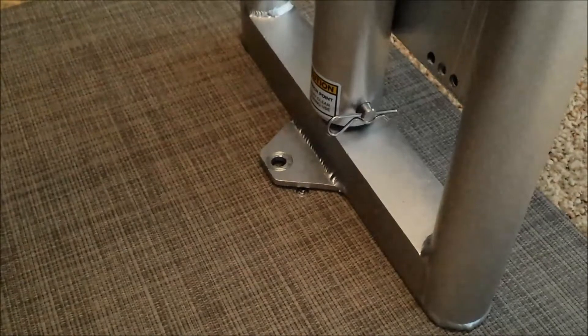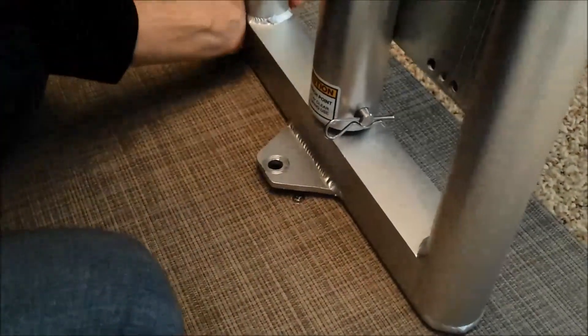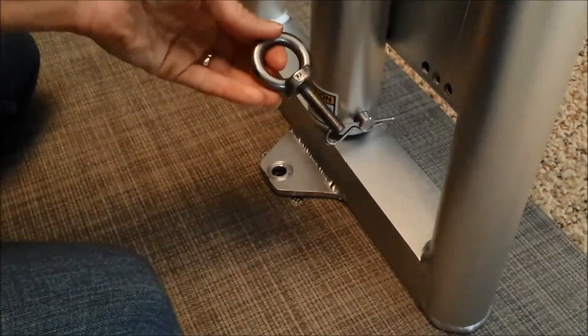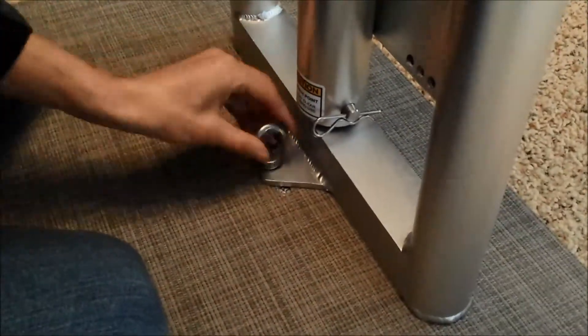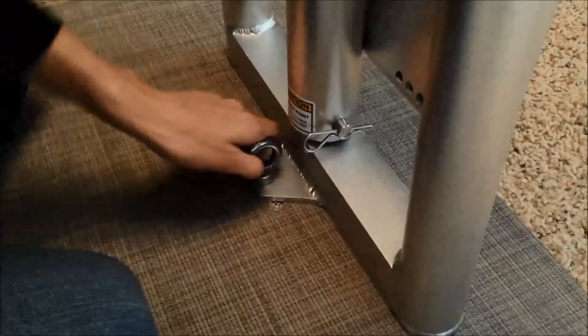The first step to installing your Lily Pad diving board is to place the frame over the mounting hole. You will then take a stainless steel eye bolt and secure the frame to the base of the boat.